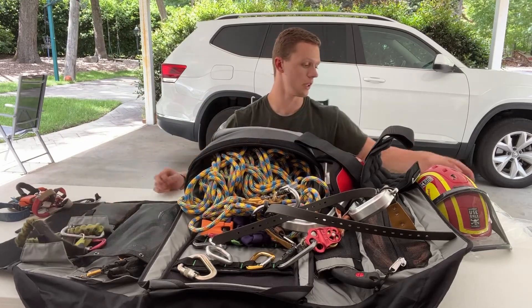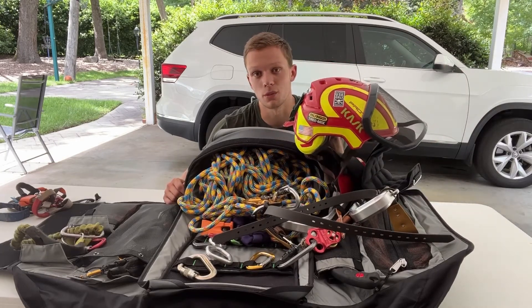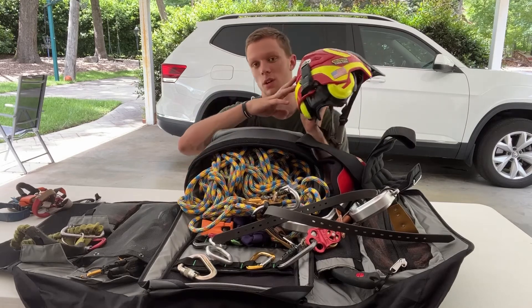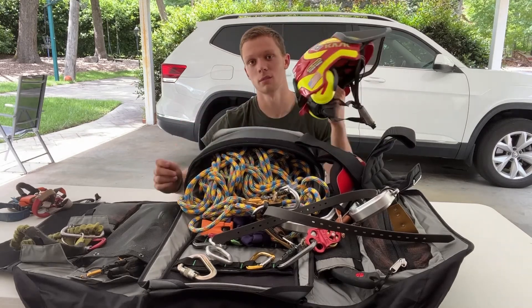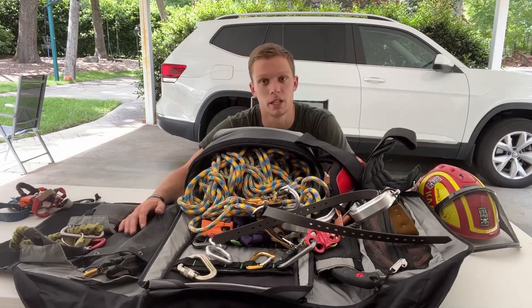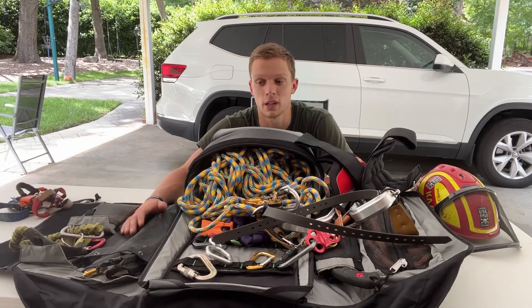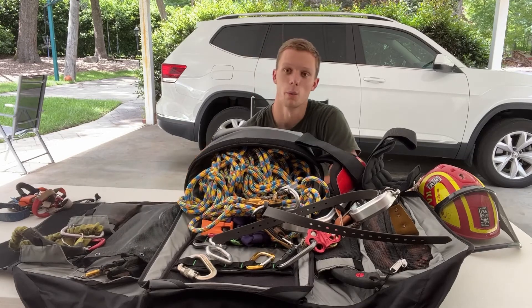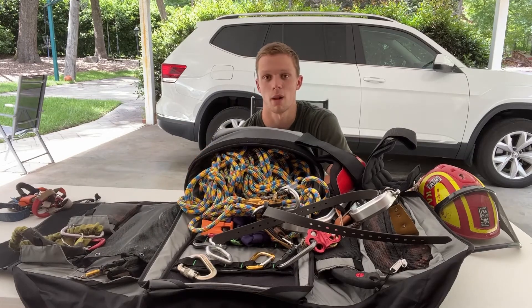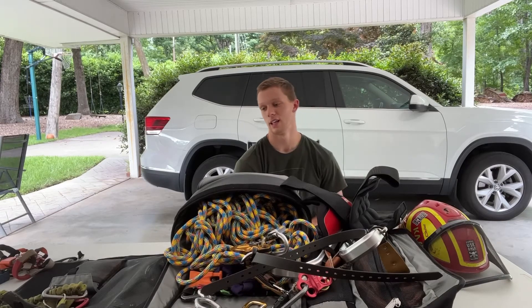That's it for my climbing setup - you guys have seen it all. It all fits in this bag including my Protoss helmet. I definitely recommend these for all you guys out there that haven't tried one - I have the Bluetooth version. We've used them for about four years now and absolutely love them. You can have a normal tone of voice conversation with your employees standing right beside the chipper - it's unbelievable.